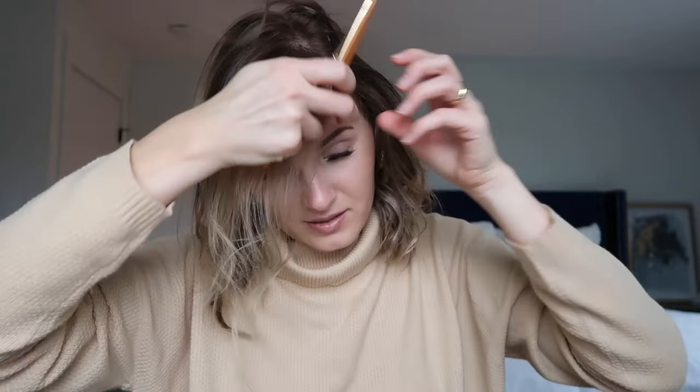A lot of people will do the clip-in style that's really cute and trendy — I don't know if I would do it because I feel like I look like a little girl — or they'll just part their hair to one side. I love how it looks on other people; I'm just not too crazy about how it looks on me, but it is definitely an option.